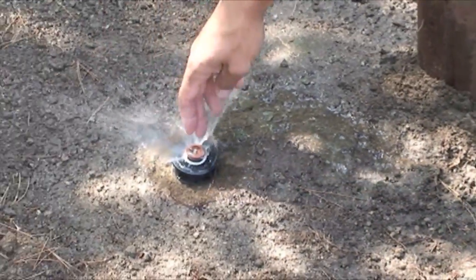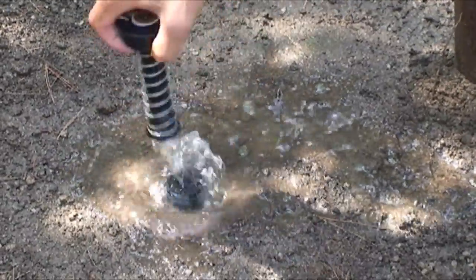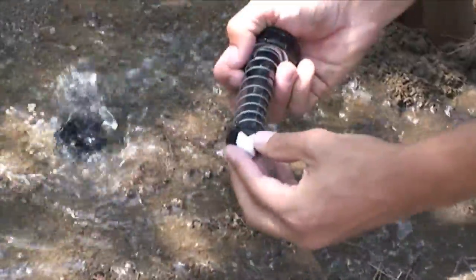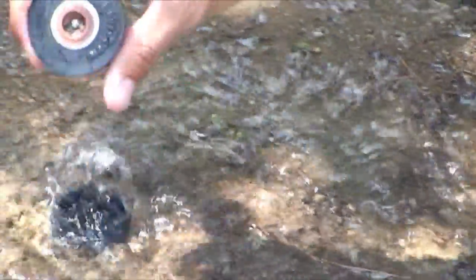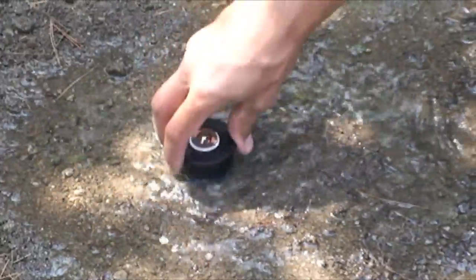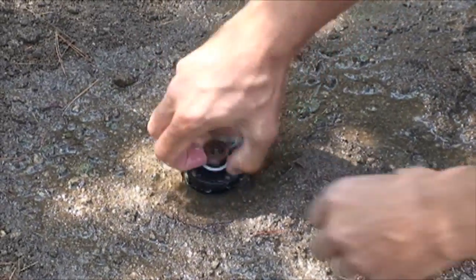All you have to do — this water is going to run for a while — take the iPro out, put the check valve in, install the unit back onto the sprinkler, and you might have to adjust your nozzle.